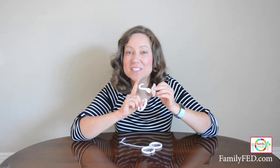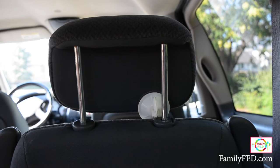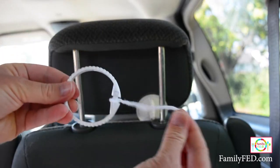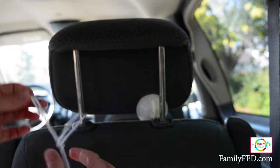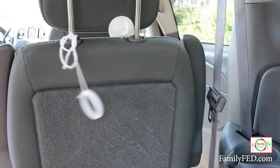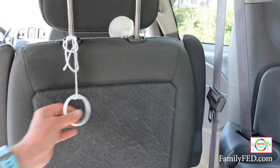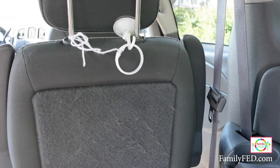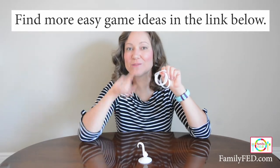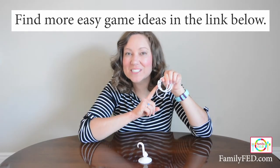Continuing with games using bathroom or shower supplies — pick up some shower curtain rings and a small hook, then put the hook on the back of the headrest in front of you. Get some yarn and put it around one of the shower curtain rings, tying one side to the other side of the headrest. Have fun swinging the shower ring back and forth trying to get it to land inside the hook. To make it extra challenging, attach yarn to multiple shower rings and see if they can swing one, two, or even three in a row onto the hook.